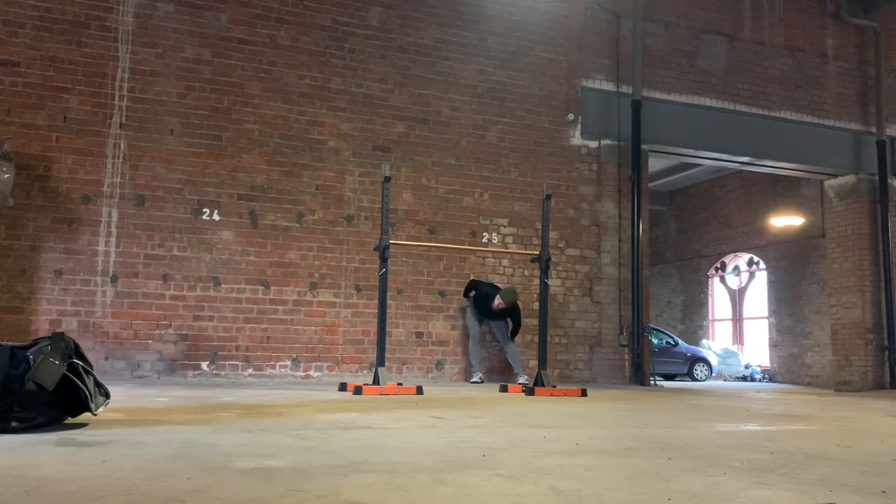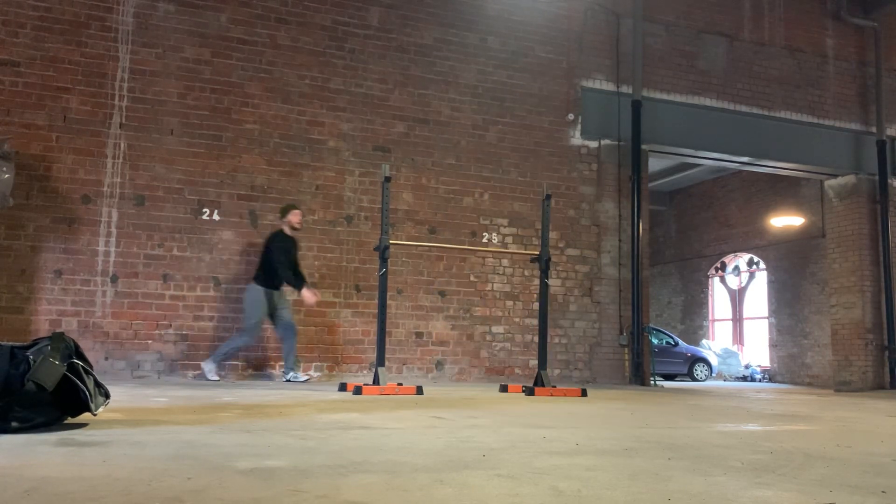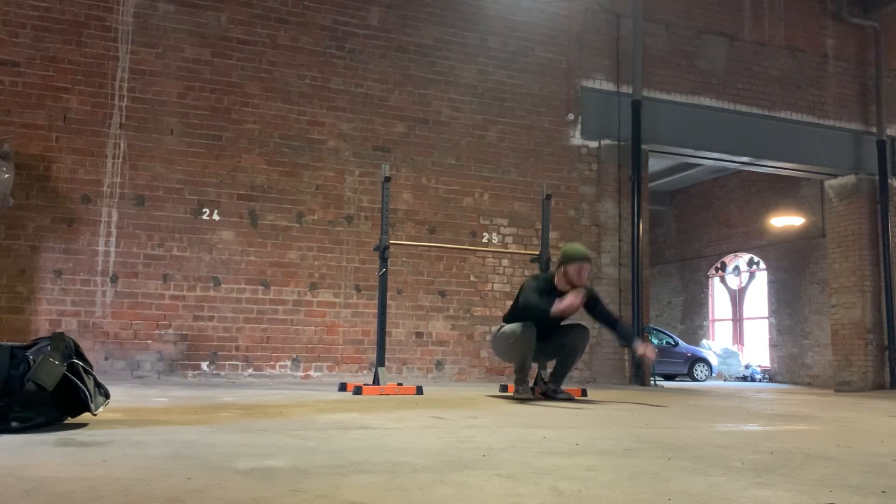Welcome back to Athletic Every Day, number 324, and welcome back to another workout. Got some shorter approach jumps here, varying the target for the jumps.